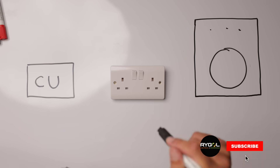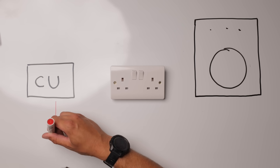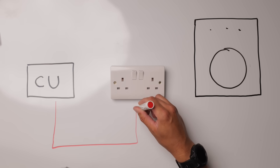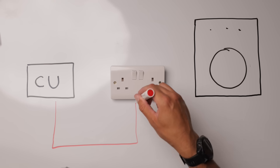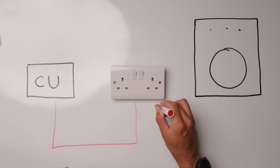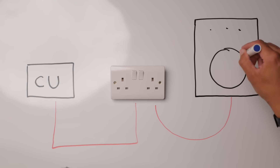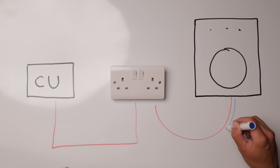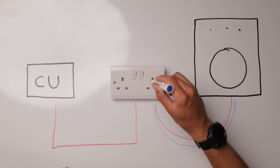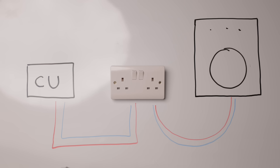I've got my whiteboard here and I'm going to quickly show you how a socket circuit works in the UK. You have a 230 volt live feed which goes straight to your socket. We've got our live 230 volts coming into the socket, and from the plug of the socket it trails out to the actual appliance itself. The appliance uses that electricity and it comes back on the neutral, back through the plug, through the socket, to the mains and back out to the road.